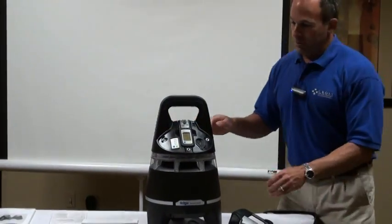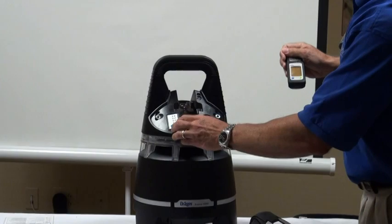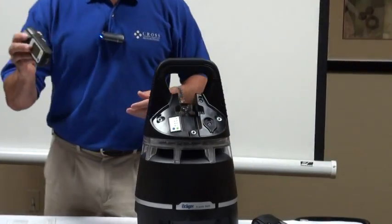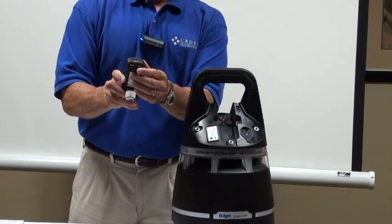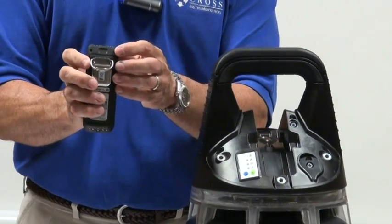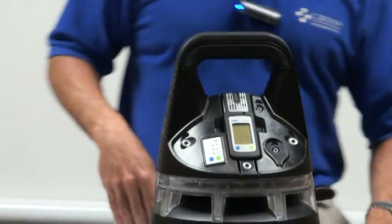With the Draeger X-Zone 5000 turned off, one button turns it on and two buttons turn it off. You take the XAM5000 and place it into the unit. On the bottom, it has charging ports that charge it continuously when installed. Communication is handled via the IR port at the top of the device and at the top of the X-Zone. You place it in like so.